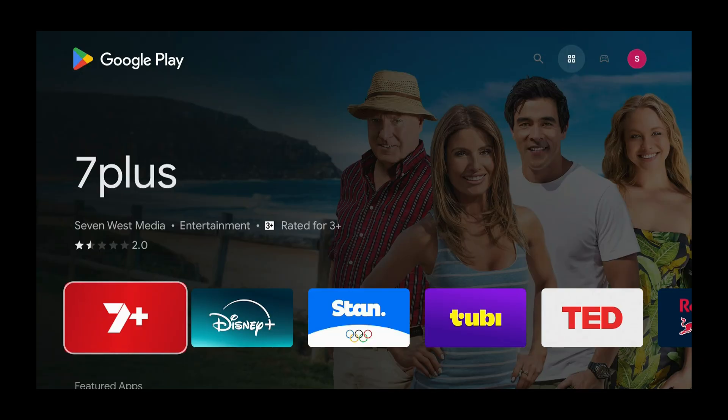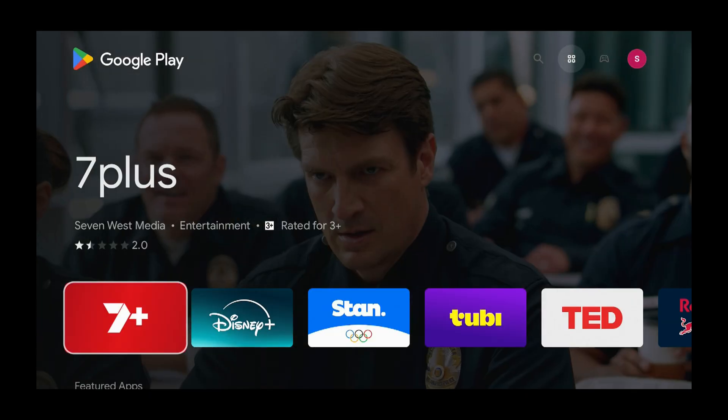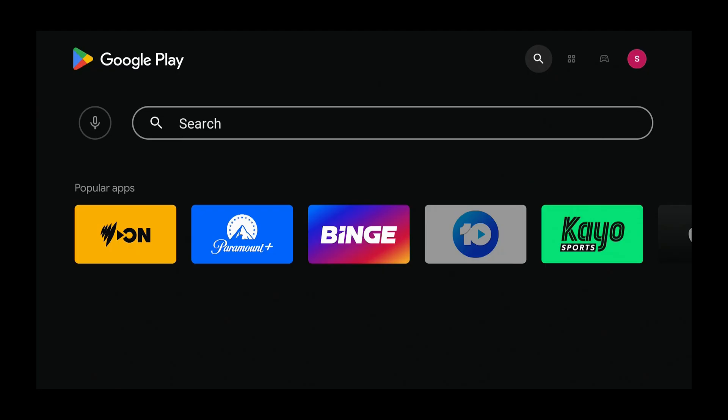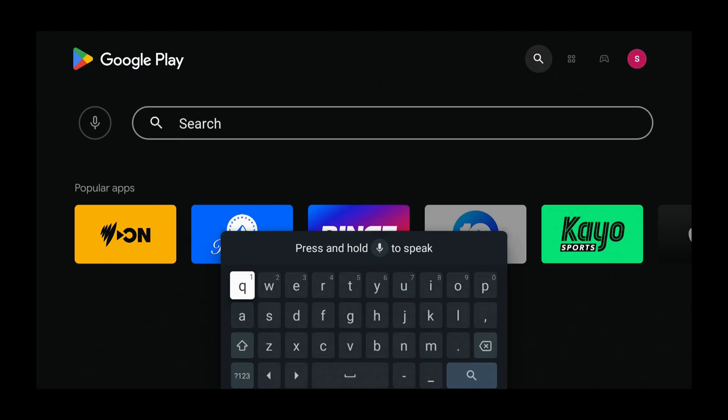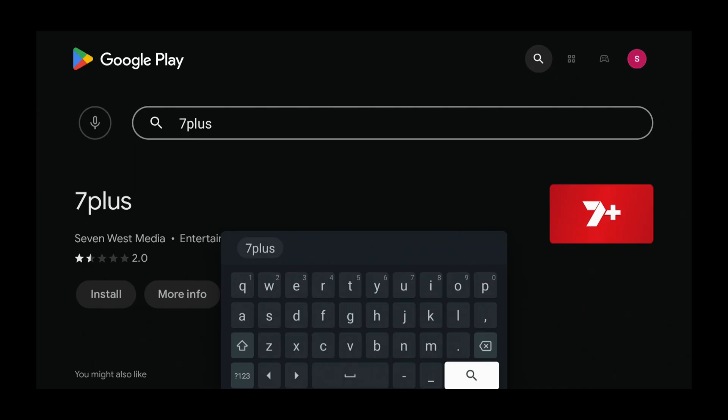Now we're in the Google Play Store and as you can see, 7 Plus is coming up automatically. But in case it doesn't come up, let's search for it. Press the up button, the left button, the down button, and the right button to get the keyboard. We can type in the app we want — in this case it's 7 Plus. Press the numbers icon, type in 7, then type in plus. Then press the magnifying glass, which is the search button — use the arrow buttons to select that and press select.